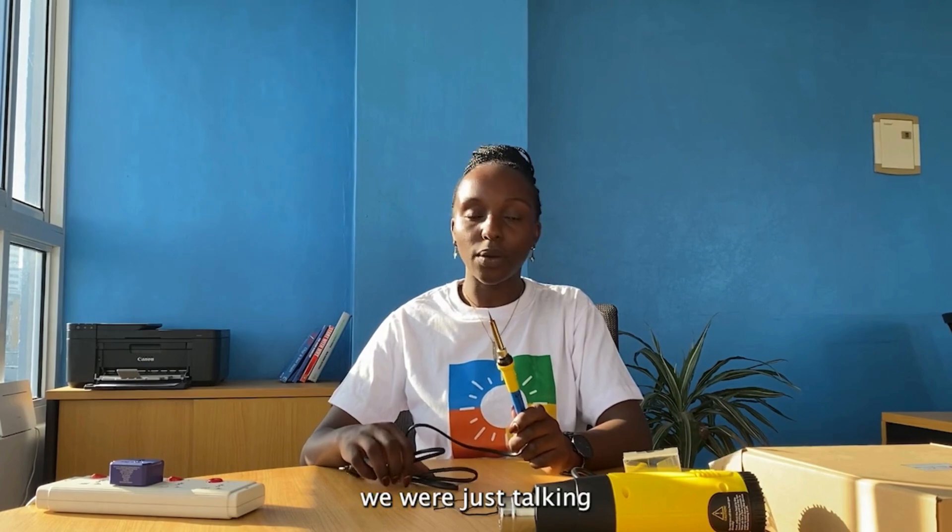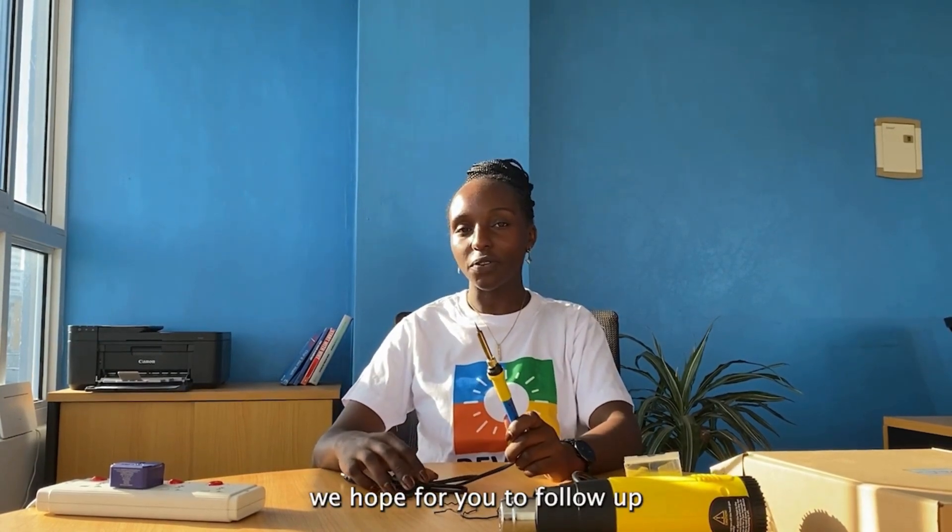So for today, that's what we are talking about. We hope for you to join us again on this educational series.